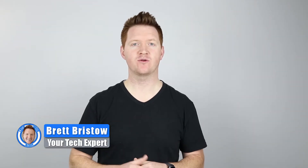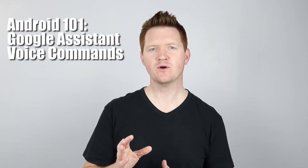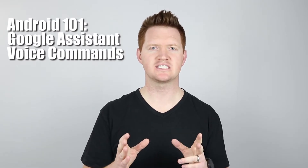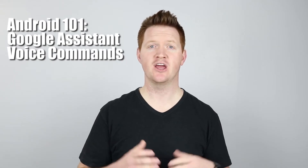Hey everybody, welcome to Tech with Brett where I help tech work for you, and this is the sixth video in my Android one-on-one playlist. Today we're going to talk all about how to use Google Assistant on your Android device. Google Assistant is very similar to other virtual assistants you may have used in the past, and I'm going to show you how it's going to help you get more things done all with your voice. Let's get started.